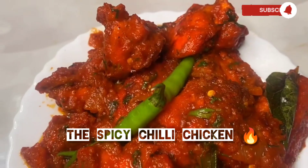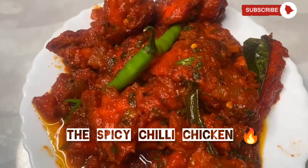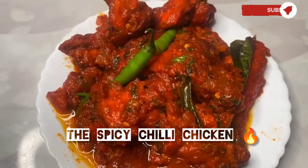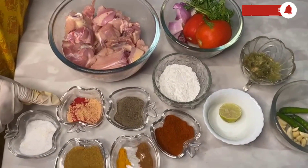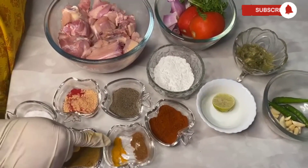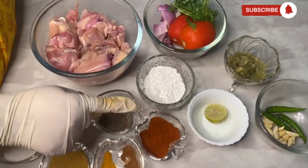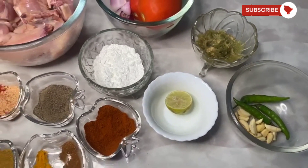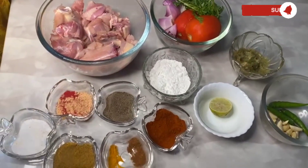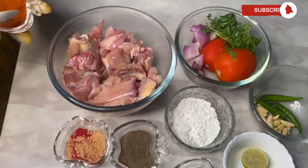Hey, wondering how to achieve the spicy chili chicken? Then you must follow this recipe. All the ingredients have been listed below — check the description, it has accurate measurements of the ingredients. Let's start!